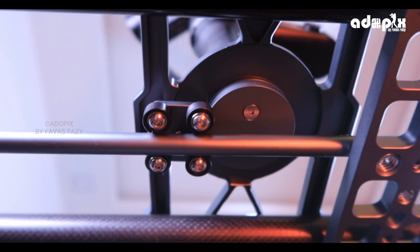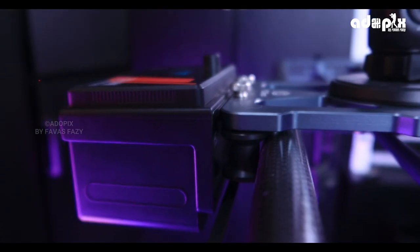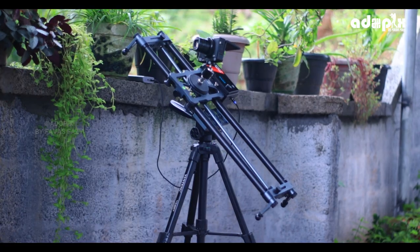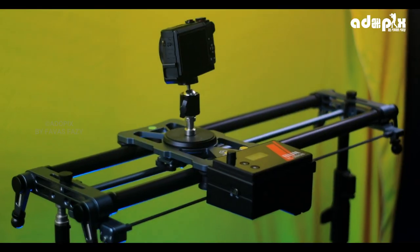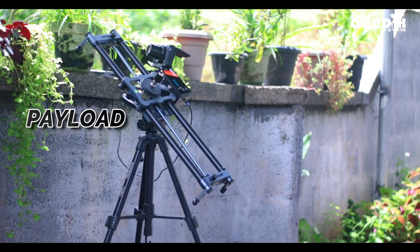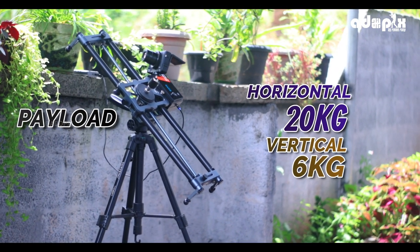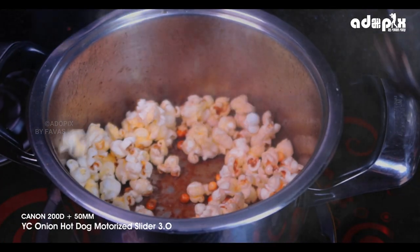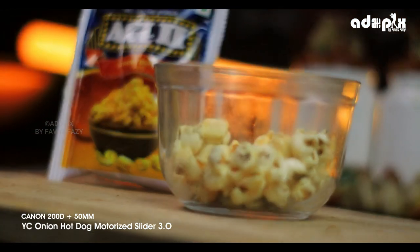The motor is very silent. There is no disturbance from the motor. The payload is 20kg horizontally and 6kg vertically. That's why we use these shortcuts. In my opinion, it is very effective, non-shake, and perfect. Let's get started. Thank you.